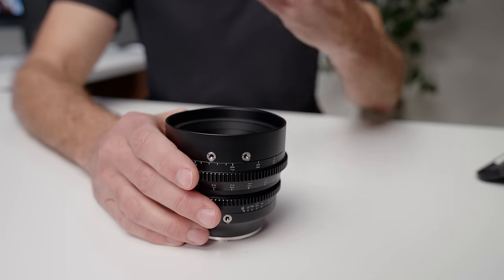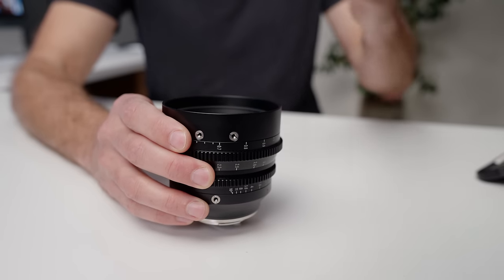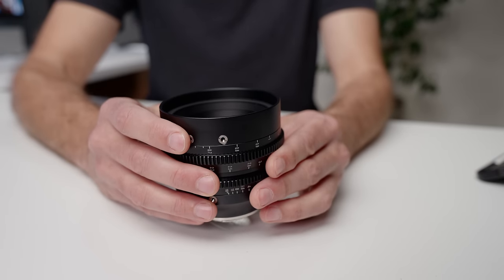The reason this lens is so powerful for a crop sensor camera is the fact that you cannot use this lens on a full frame camera — it is a crop sensor lens. To my knowledge, I don't know if there is even a cinema lens you can use on a full frame camera that goes to T1.05, and if there was, it would probably cost $30,000 or something like that. This is a lens that costs under $400.